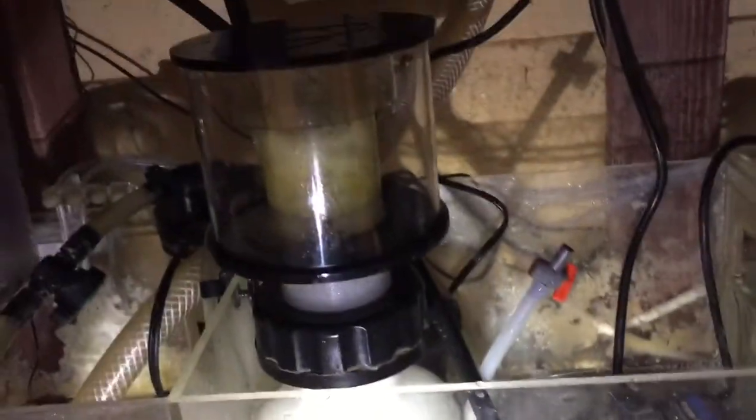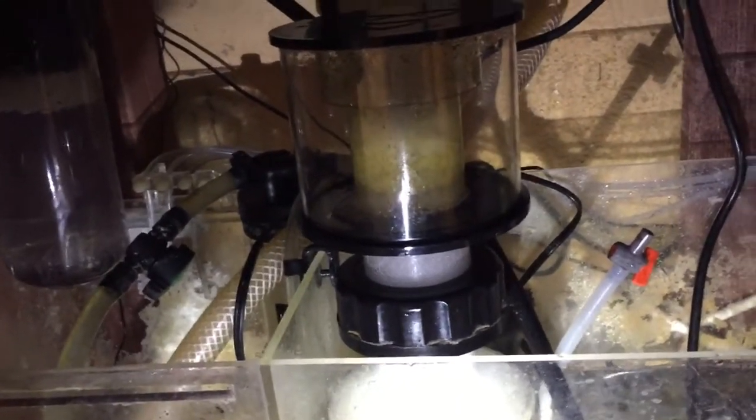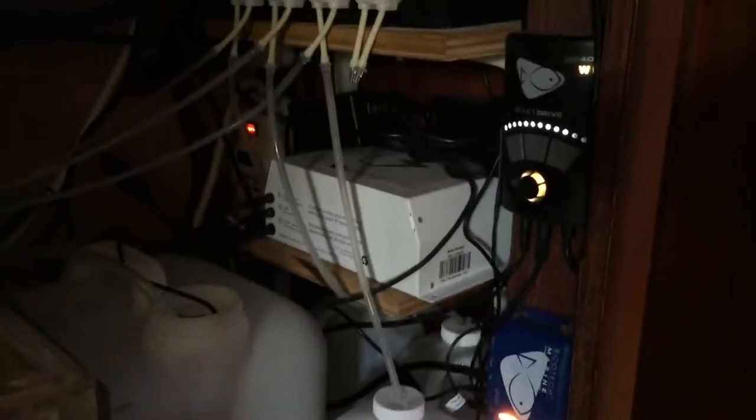I've had nothing but good results with this nitrate reactor — it definitely keeps my nitrates in check. With my tank fully stocked, my nitrates are usually under five. I haven't been great on water changes but I'm doing more frequent ones now, trying to get nitrates close to zero. I also have pumps, battery backups, and a doser for calcium, magnesium, and water top-off.